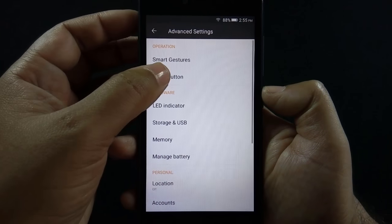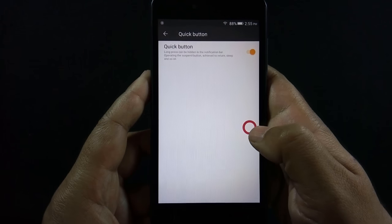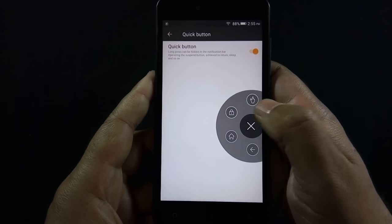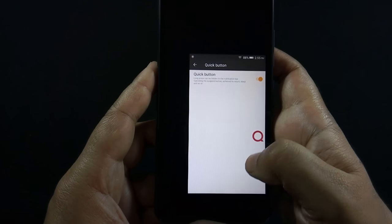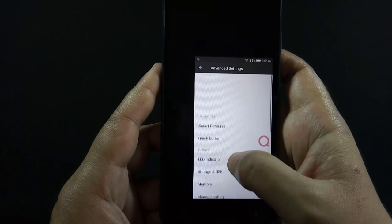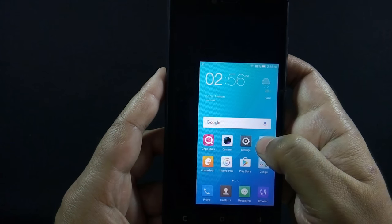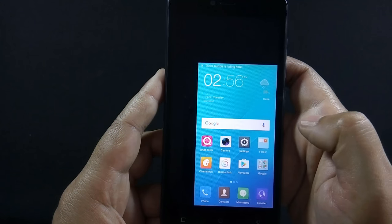The phone has a quick button feature, and when you enable it, a floating QMobile button will appear on the screen which has a number of useful shortcuts, like being able to shrink down the screen size to easily use it with one hand. You can hide this button by long pressing on it.